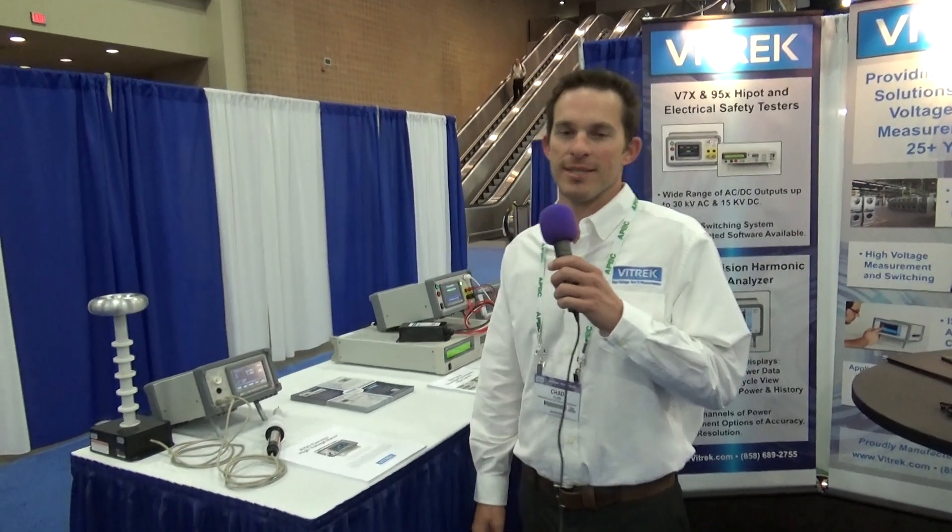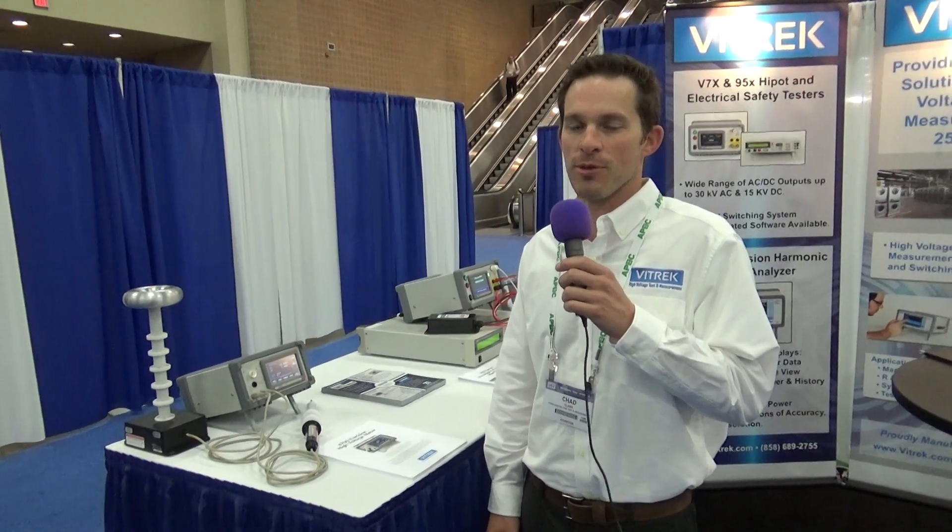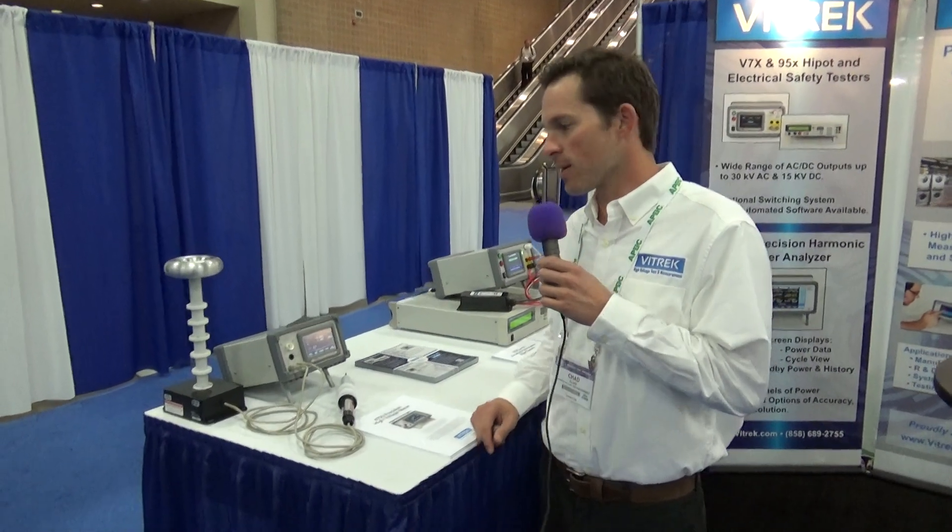Hello, welcome to APEC 2018. I'm Chad Clark with the Vitrek booth here. I'm just going to walk you guys through some of our products.